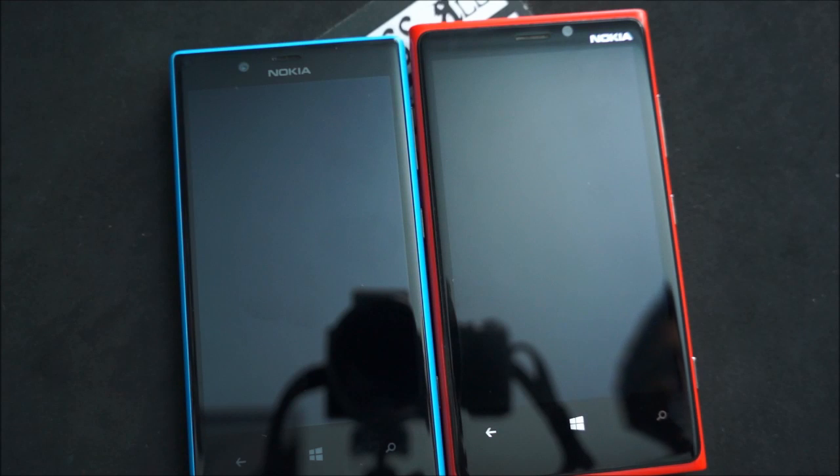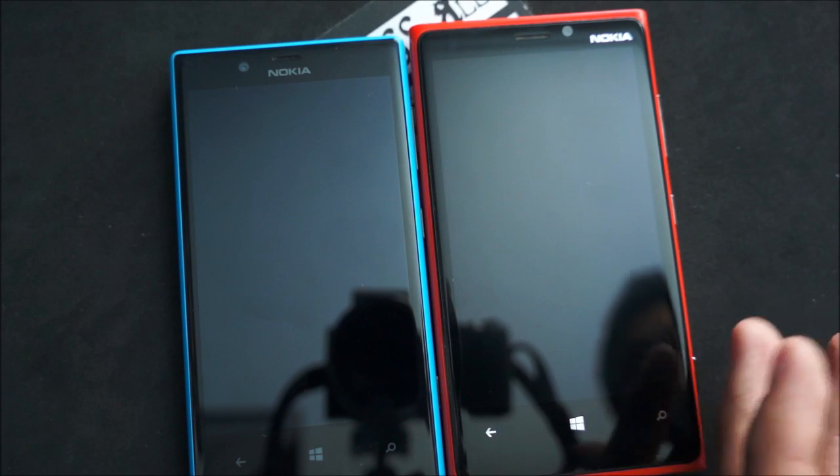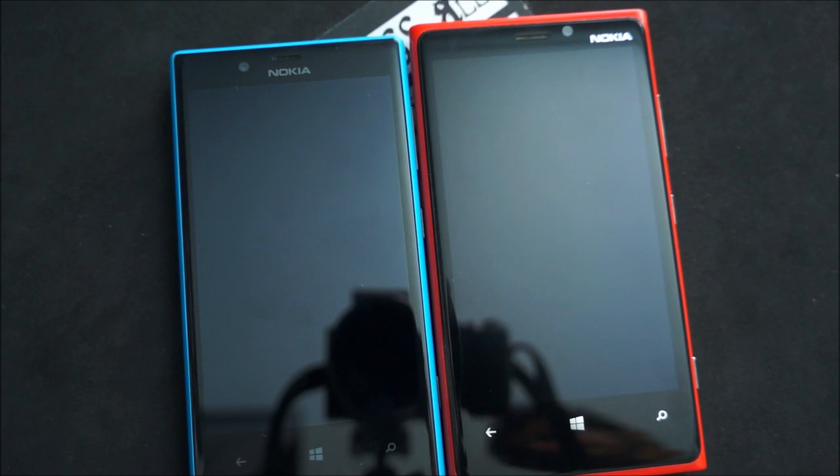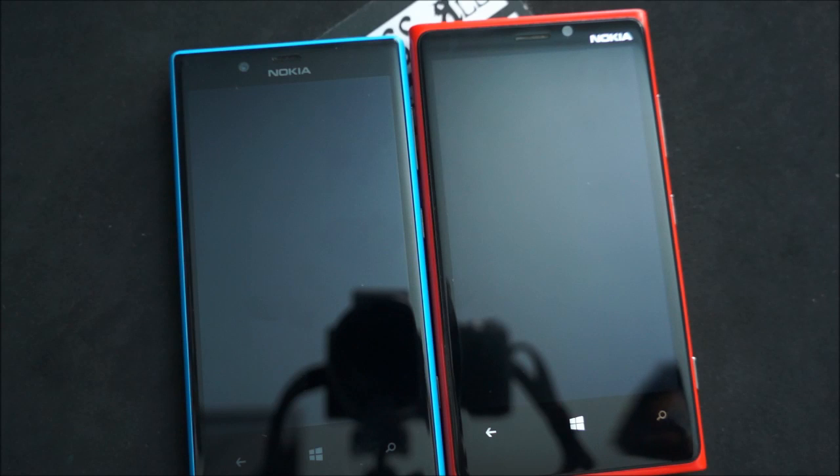Both devices are running Windows Phone 8 as mentioned and they both have the Snapdragon S4 processor. The Lumia 920 has one gigabyte of RAM while the Lumia 720 has 512 megabytes, which is probably the only slight issue that I could have with the device — just the limited RAM. It's not very noticeable, but we'll get to that later in another video.